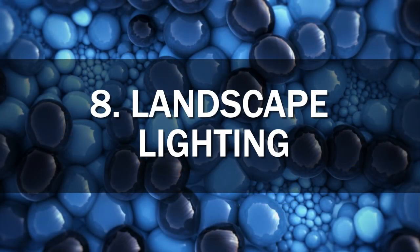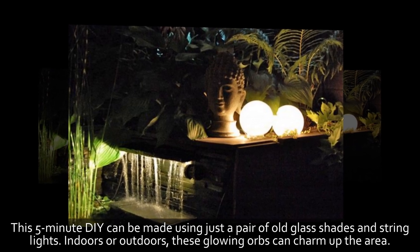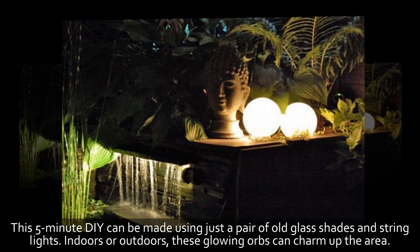8. Landscape Lighting. This 5-minute DIY can be made using just a pair of old glass shades and string lights. Indoors or outdoors, these glowing orbs can charm up the area.